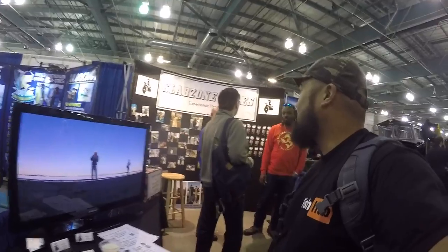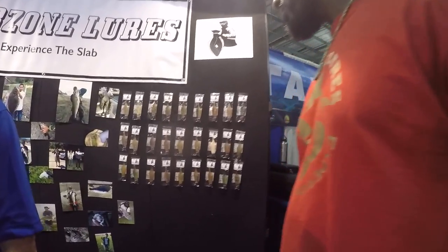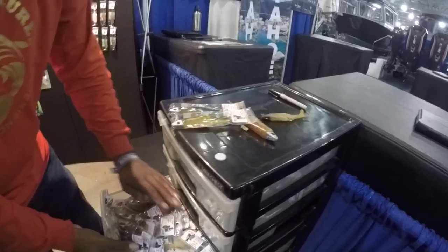Is that shore fishing? What's the deal — you gotta go over here. So these are the two right here that he recommends. Slab Zone Lures.